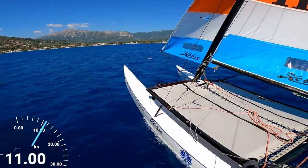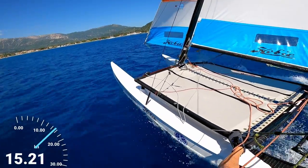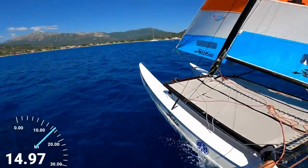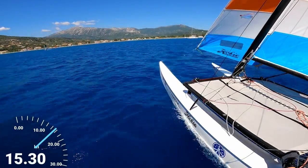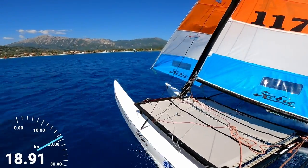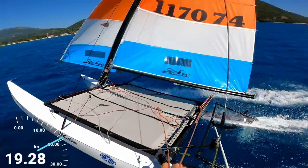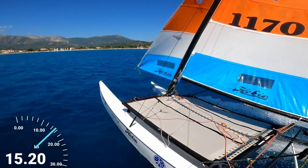So let's see what happens as this gust hits. Gust's coming — here it comes, sheeting in a bit just to get a bit of speed on, nice. Next gust coming up — we're taking this all the way into the beach today so we can have a look at what we'll do when we come to stop.